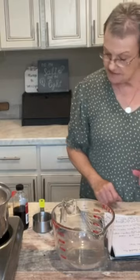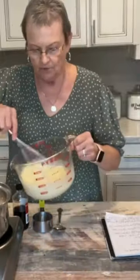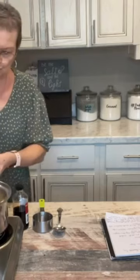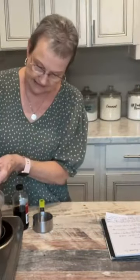Three cups of milk, four egg yolks. I'm going to pour this in with the dry ingredients and I'm gonna stir it, gradually bring it to a boil. Once it comes to a boil, I'll stir it constantly for one minute.